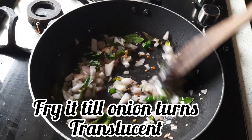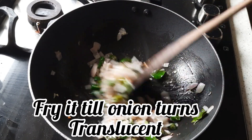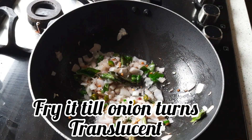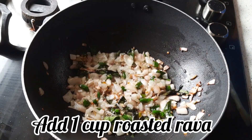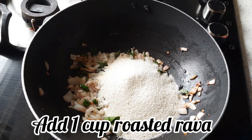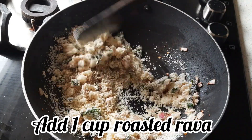Once the onion turns translucent, add rava. You need to use roasted rava — I've taken 1 cup of roasted rava. Fry this for a minute.